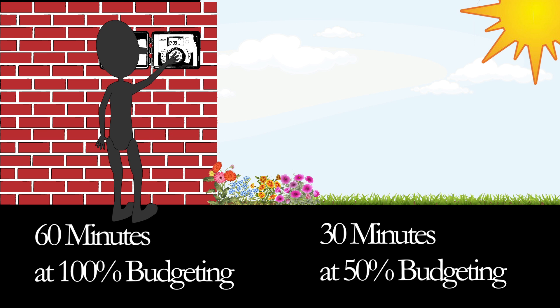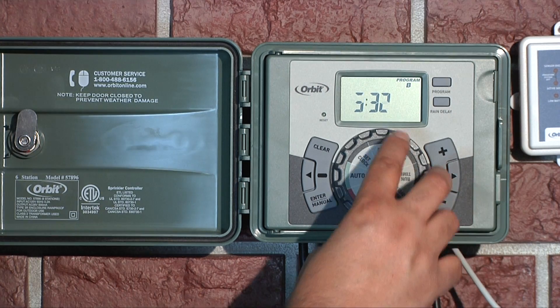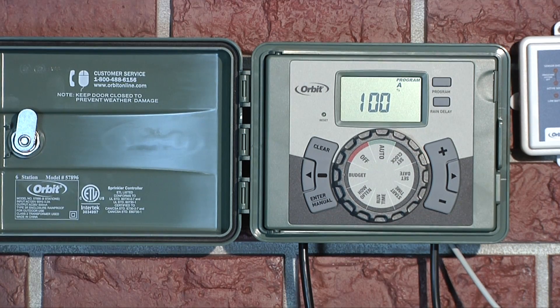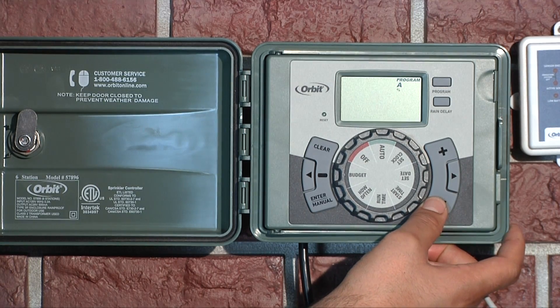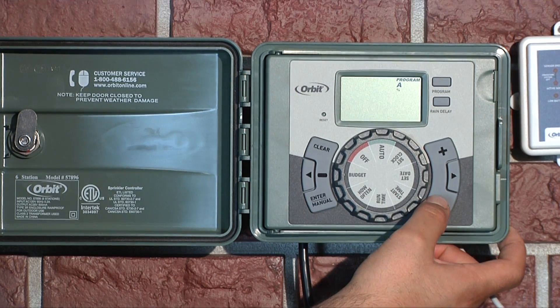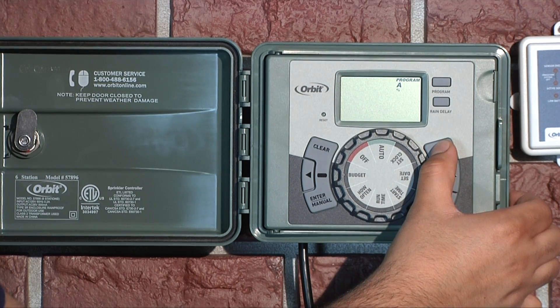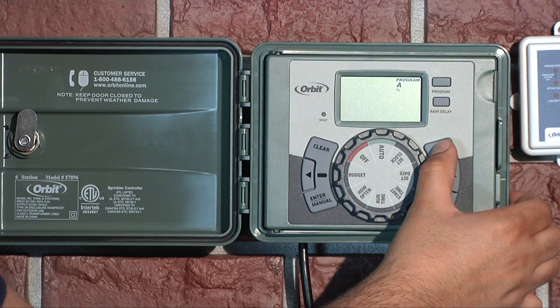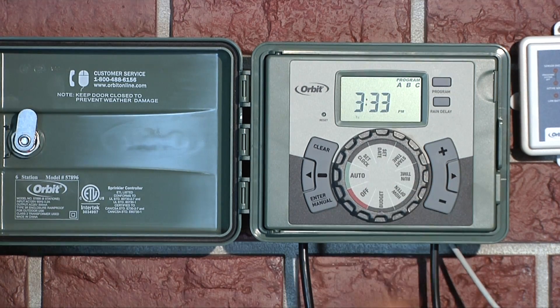When the weather gets warmer, he can easily change the budget back to 100% to go back to watering for 60 minutes. To use the budget feature, turn the dial to budget. If you are using multiple programs, press the program button to select the program you wish to budget. Use the plus and minus buttons to adjust the range from 10% to 200% by increments of 10%. The default value is 100%, and the budgeting will remain on the adjusted range until you change it.